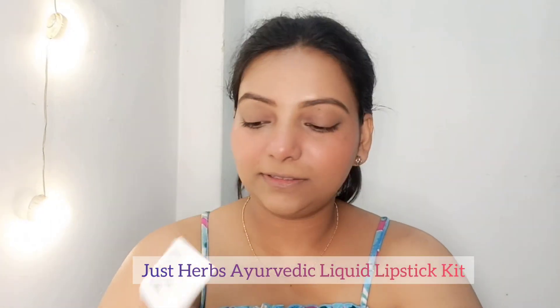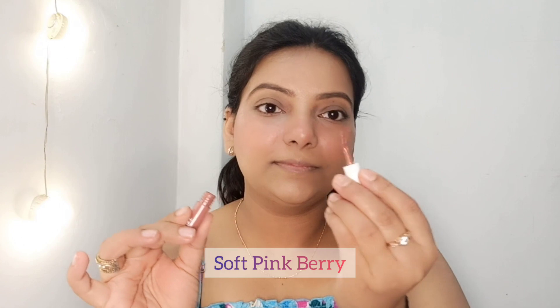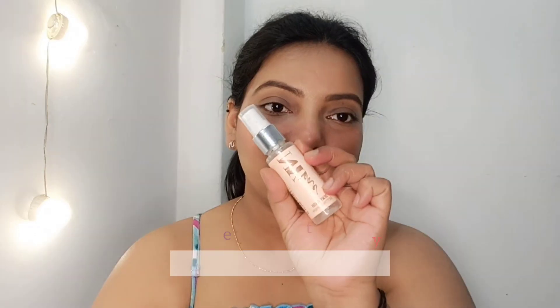I am using Just Herbs mini travel kit on the lips. The shade is Soft Pink Berry — it is a very sweet shade. As you can see, it is very subtle and provides a no-makeup look. It has a very good matte finish.